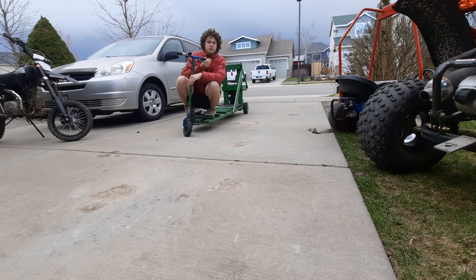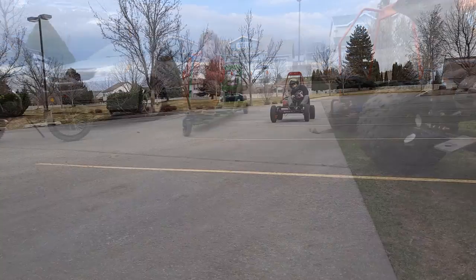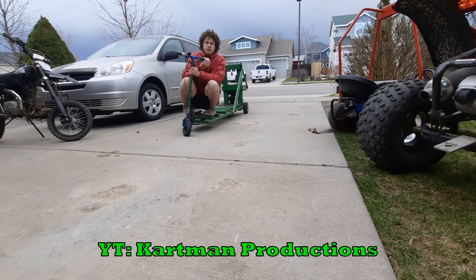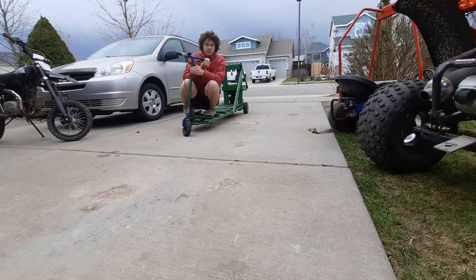That's it for today's Vehicle Spotlight. To find out about other projects such as the three-seater cart, check me out at Cartman Productions on YouTube. Till then, I'll see ya.